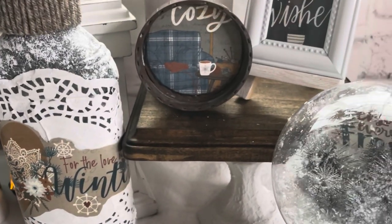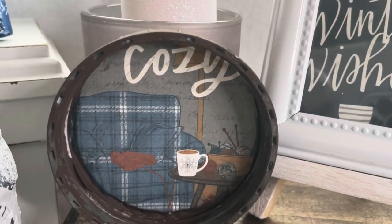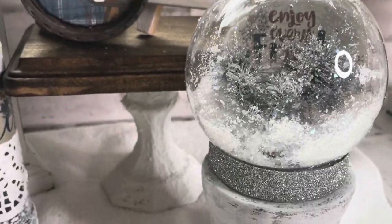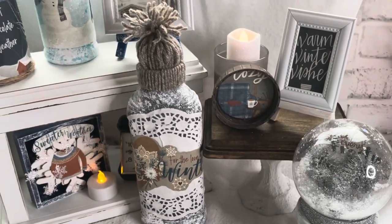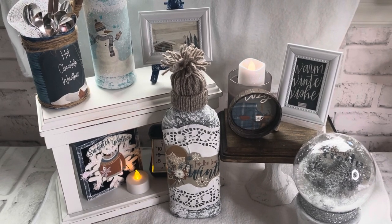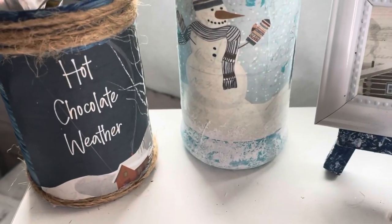Here they all are — adorable, different, unique, and almost free, using household items, repurposed craft items, and leftover supplies from Christmas. I hope you enjoyed this video and I gave you inspiration. Let me know in the comments if you're inspired to do your own winter wonderland tiered tray. I love you guys, I'm so grateful for all of you. I hope you had the most amazing holiday — I'll see you again soon. Have a blessed and wonderful week!